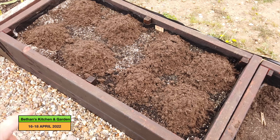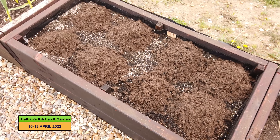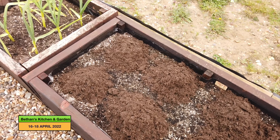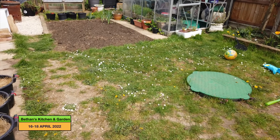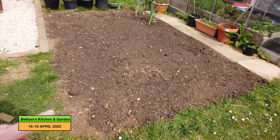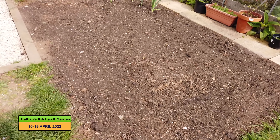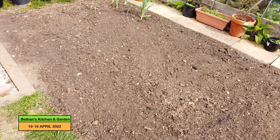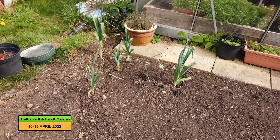I've earthed up my Swift potatoes and now it looks like eight little mole hills all in a row, but hopefully they'll just exclude the light from getting to the potatoes and stop them turning green. This bit makes me happy because I really like it when things look neat and tidy. All I need to do with this now is put a top dressing of compost, as it's not really that far off the ground so the bed could do with a bit of extra fertilizer.